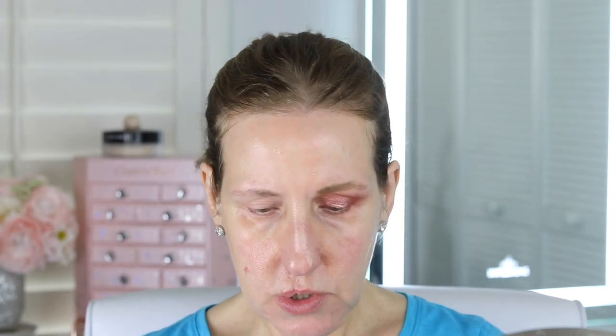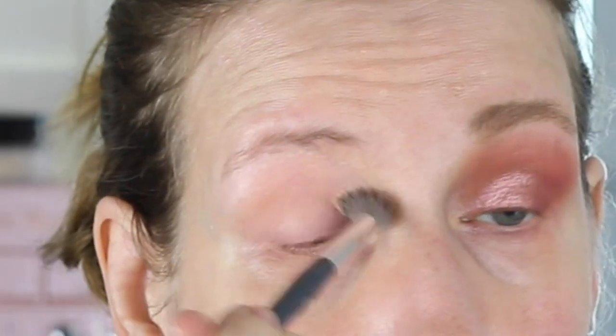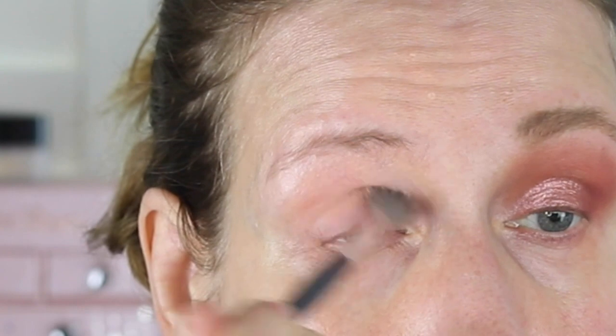The first color I'm going to use is this one right here. I love that this palette — and the other one does too — has a transition color, and I really like that. So I'm just applying this all over my lid, as you can see, and in my crease area.